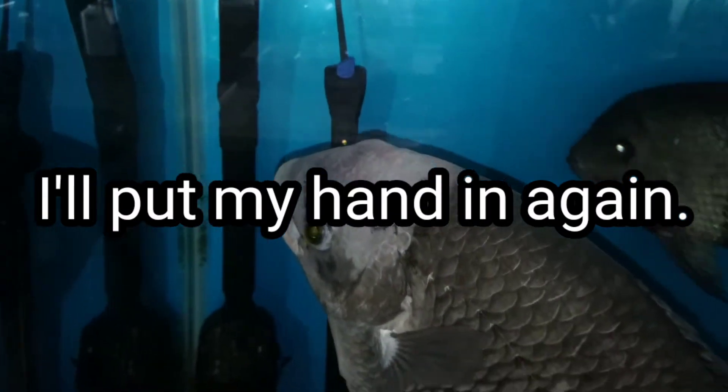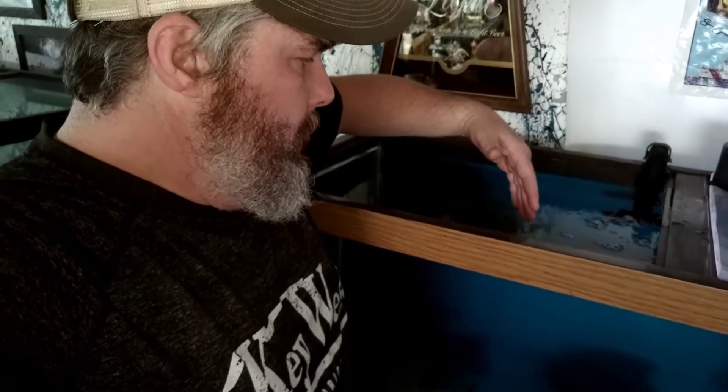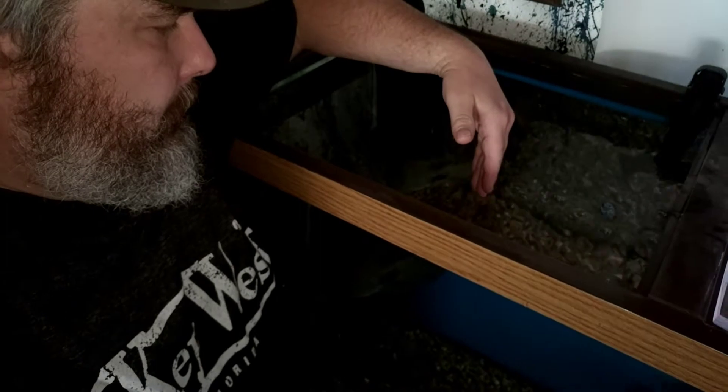The crazy thing is it doesn't even affect the fish - they're not even affected by it. But when I put my hand in there, boom, I get electrocuted. Let's reenact it right now. Ah, wow.